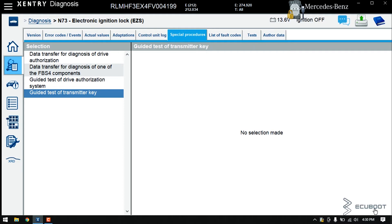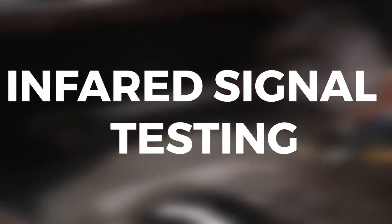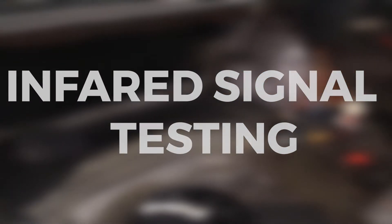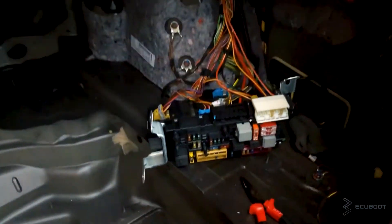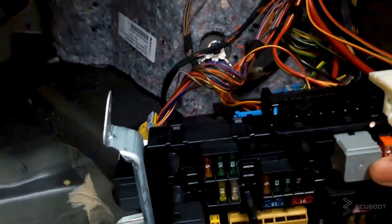So this is the first part of this video where we tested the radio signal of the key. Now we will continue to the second part, which is testing our infrared signal. We will have to shut the radio signal down so there is only one signal available when we do the test, which is the infrared signal.